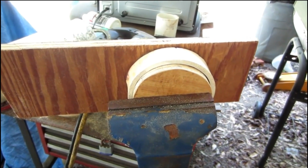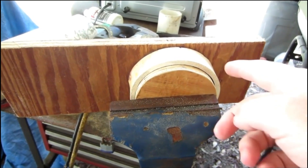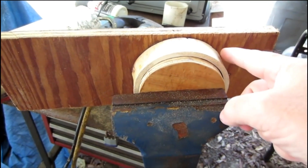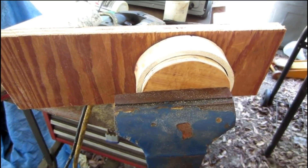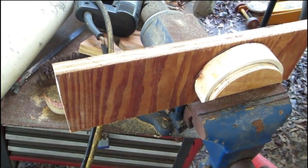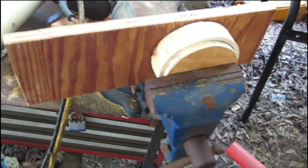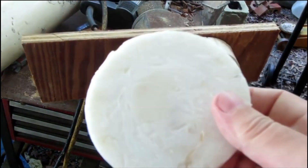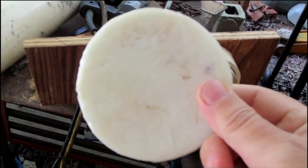Now that I've melted my plastic, I put it in this form here and then put a plug in to mash it inward to make it flat and get the air bubbles out. After about a little over an hour, I take the plastic out of the mold and this is what I come up with. Pretty nice — I'm impressed.